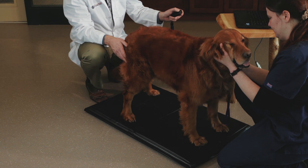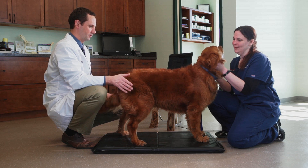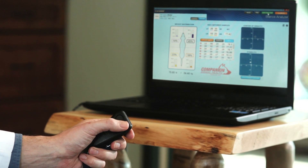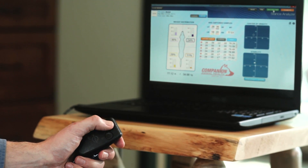We always review with clients what normal should be. Normally, a dog is going to bear 60% of their weight in their forelimbs and 40% in their hind limbs, and balance that equally from left to right. By showing them what normal should be and then what their pet is currently doing on the Companion Stance Analyzer, we show them where their deficits are and how we can help through rehabilitation.